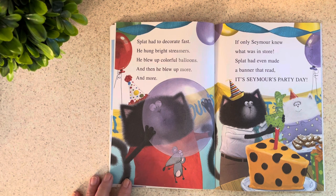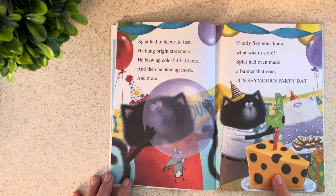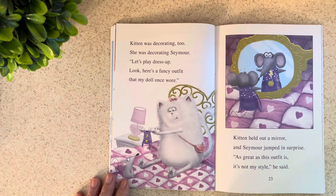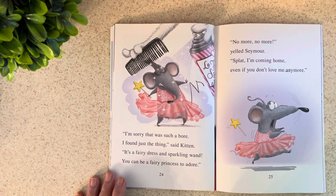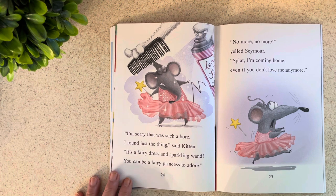Splat had even made a banner that read, "It's Seymour's Party Day." There's the cheesecake — that looks yummy! Meanwhile, Kitten was decorating too — she was decorating Seymour. "Let's play dress up. Here's a fancy outfit that my doll once wore." Kitten held out a mirror and Seymour jumped in surprise. "As great as this outfit is, it's not my style," he said. "I'm sorry that was such a bore. I found just the thing," said Kitten. "It's a fairy dress and a sparkling wand — you can be a fairy princess to adore." "No more, no more!" yelled Seymour. "Splat, I'm coming home, even if you don't love me anymore."